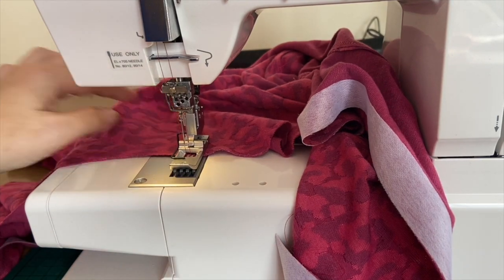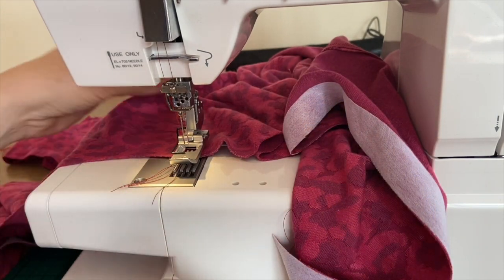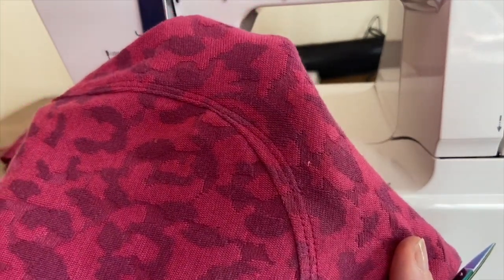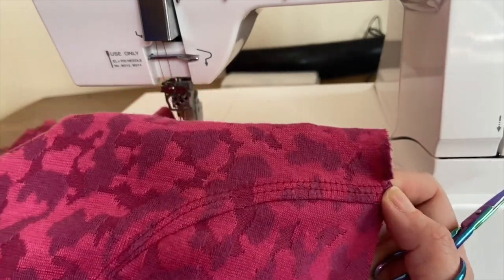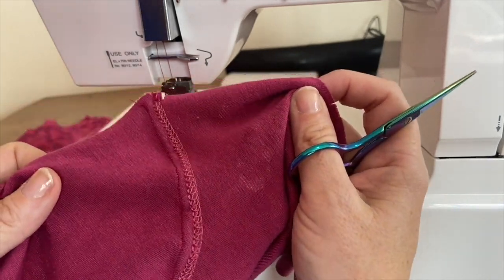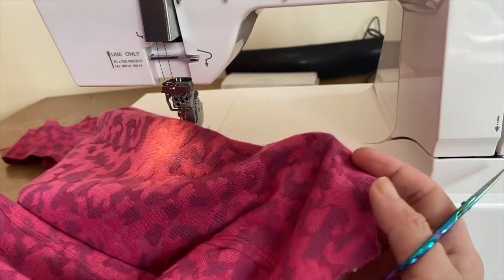I never quite know how far to the edge I should go. That's definitely not my finest work on the curve — that is on the back. What would you do with that? Would you unpick it and do it again? I'll have a go at another seam and see how that goes. That was some of the worst sewing I've ever seen in my entire life.